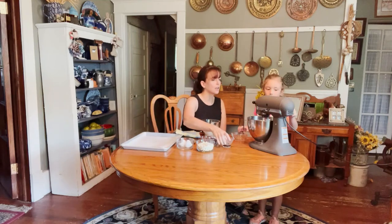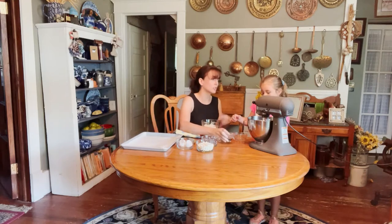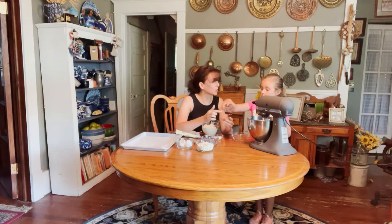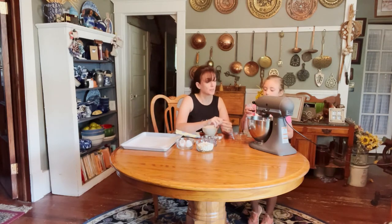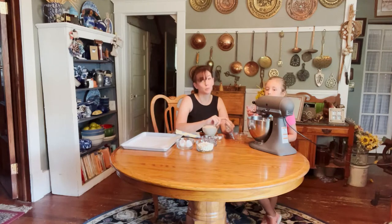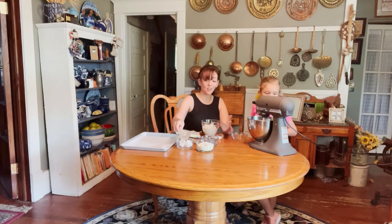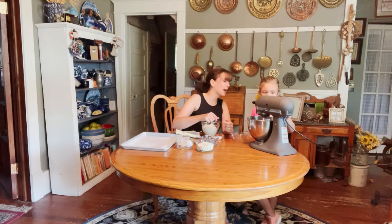Now for a special trick: typically most chocolate chip cookie recipes call for one teaspoon of vanilla, but we're using a whole tablespoon of vanilla. Kate adds it in — a whole tablespoon! That extra vanilla flavor makes all the difference in your chocolate chip cookie.